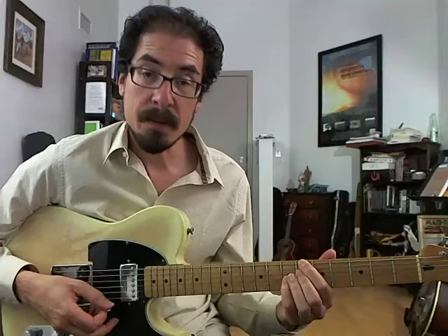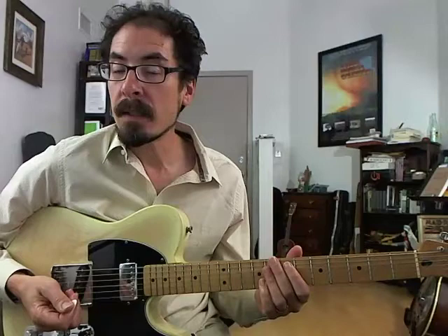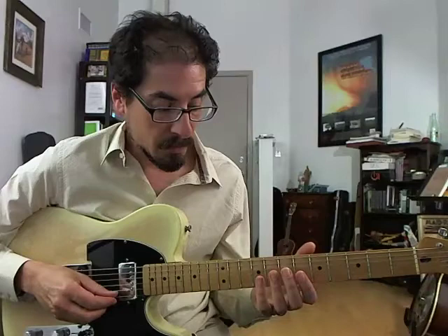So we're in the key of F, that means our four chord is Bb7, and we start out there. We're basically going to play a whole bunch of Bb mixolydian, with some chromaticism and bebop ornamentation thrown in.